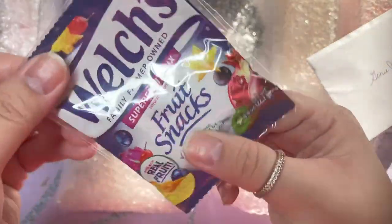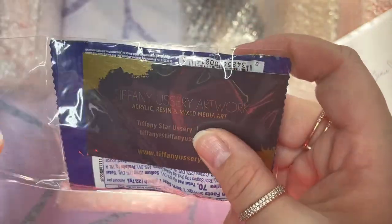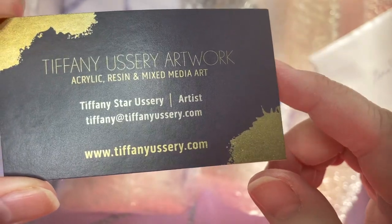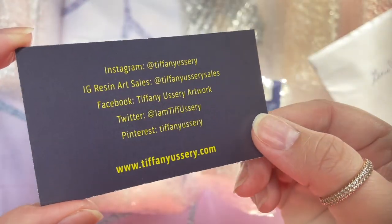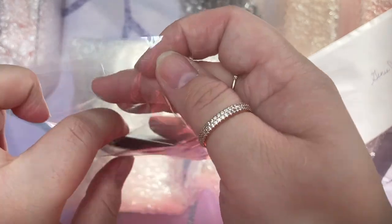And this is her card. So you guys get fruit snacks — I love these. This is her card. Like, if you guys can see the attention to detail that she does, it's amazing. So this is Tiffany's artwork — her username and everything. So go check her out, you guys. You feel so cute. And I got snacks for later. I love snacks.